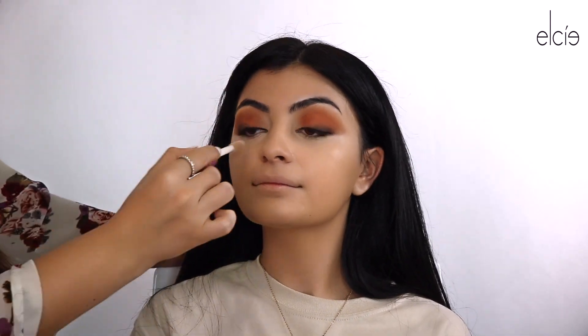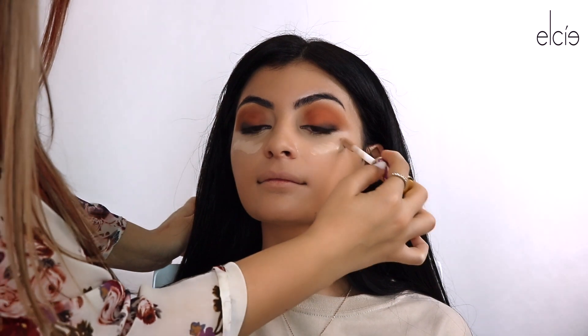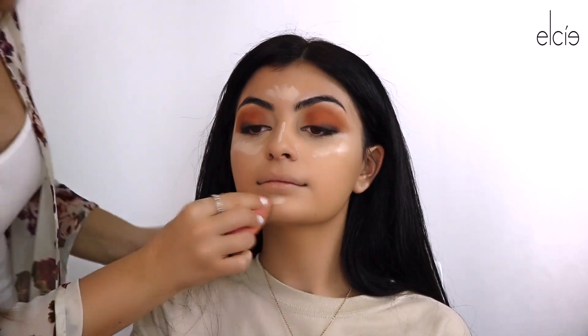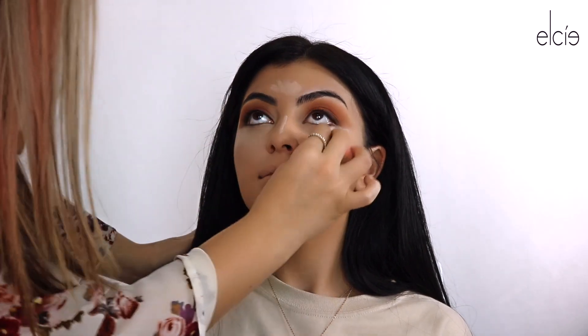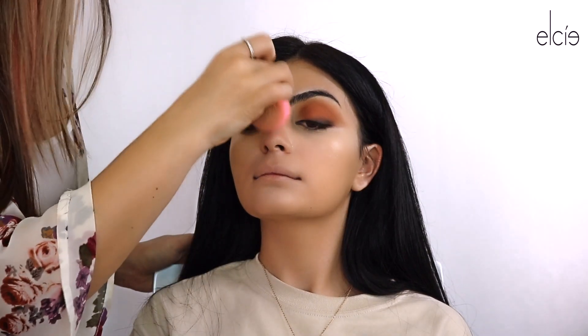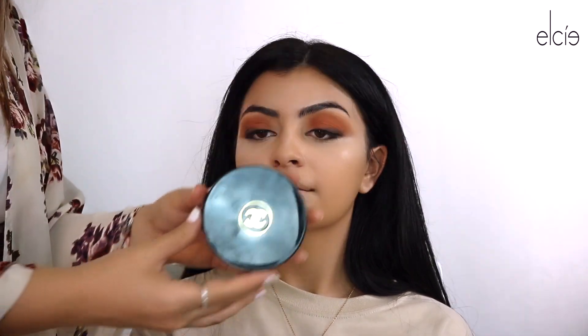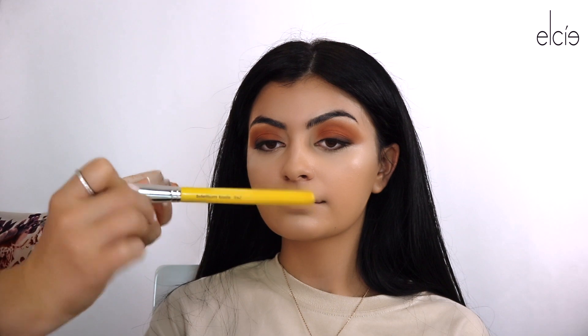Now we're going to go in and conceal — we're going to do light underneath her eyes just to kind of brighten up a little bit. I'm going to go in with Soleil Tan de Chanel — I use it more on my light skin clientele. I go in with my Bdellium Tools brush 942 and I'm going to just bronze up her cheeks a little bit.